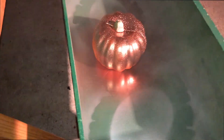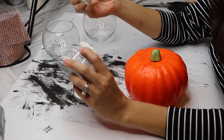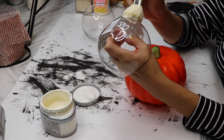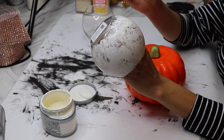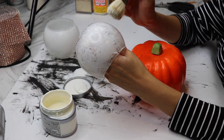I went ahead and took everything outside to spray paint it so it could dry. I have very little patience and I rarely wait for things to dry all the way — I'd recommend you guys wait, but for the sake of the video I just spray painted everything that needed it. Then I came back inside, took my white paint with a round brush, and stippled the paint onto the bowl candle holders in two layers so it wasn't completely covered but had a little texture.